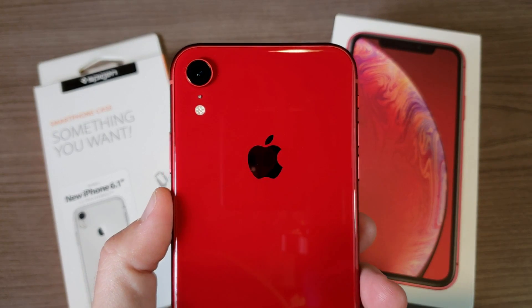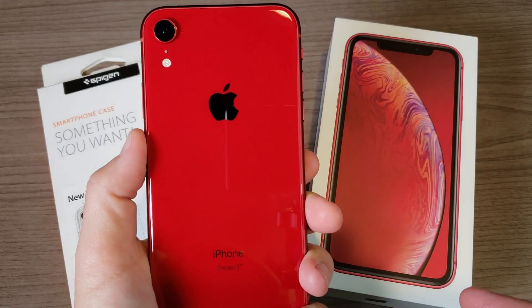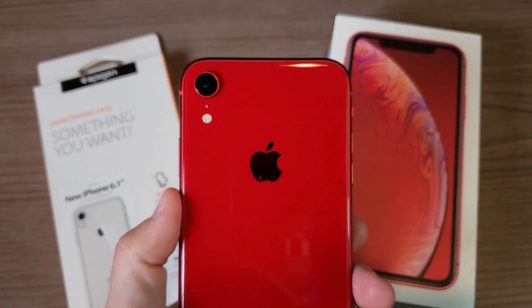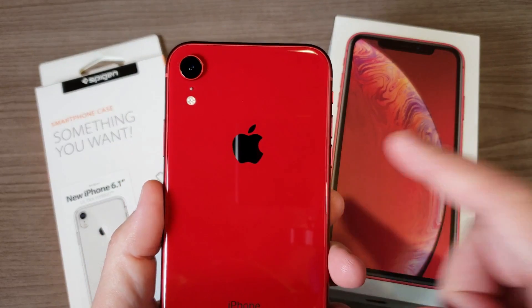Hey, what's going on everyone, my name is Donovan and today I want to take a look at a clear case for the iPhone XR. This comes to me from a company called Spigen — they are definitely one of the top case companies when it comes to mobile phones.